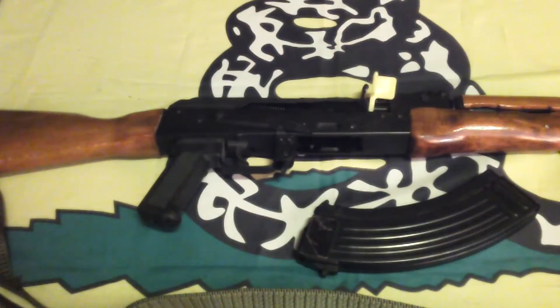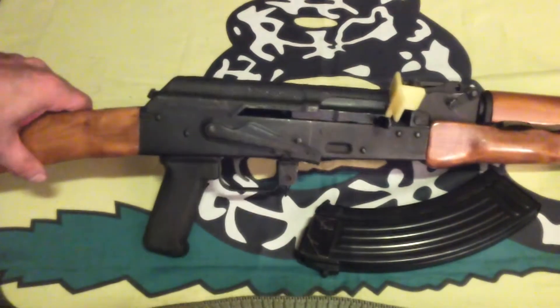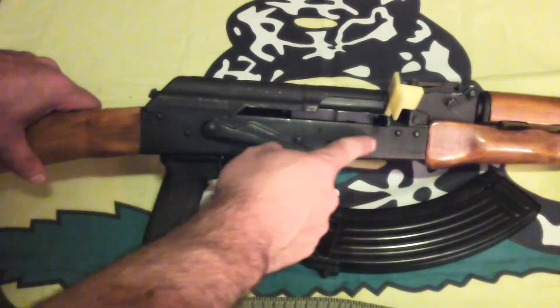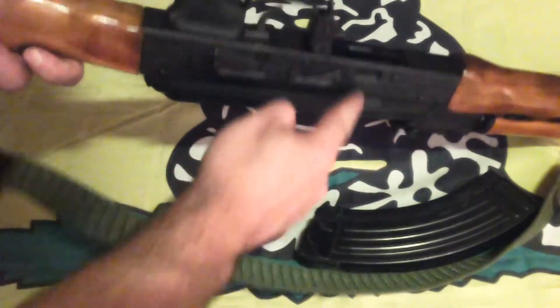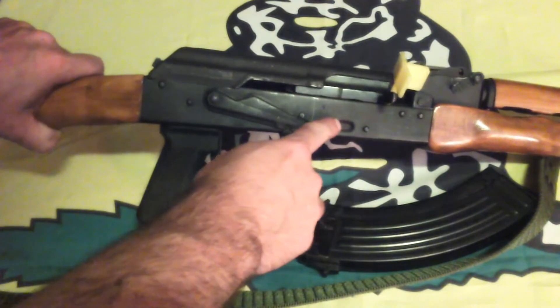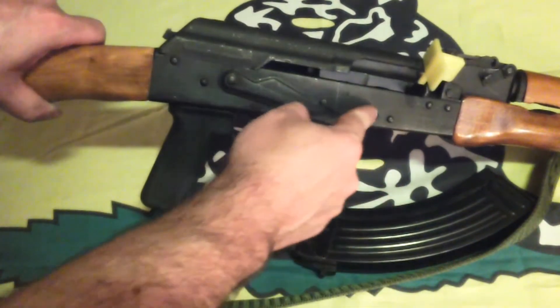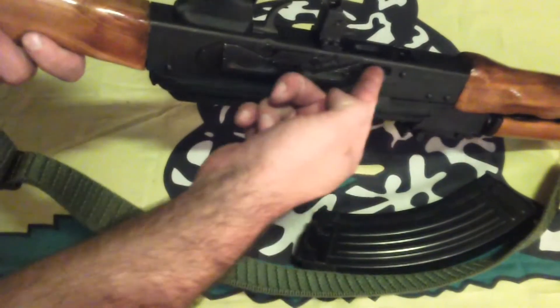Let's begin by identifying the major features and controls. The original 1947 model used a conventional milled receiver, while the AKM and most copies use a receiver stamped from sheet metal for reduced cost and ease of production. On the original milled steel models, you can see lightening cuts milled into the sides. However, on this one, you can see it's a stamped sheet metal receiver — thin sheet metal here, stampings here.